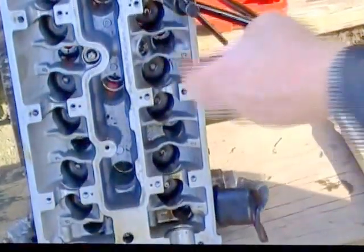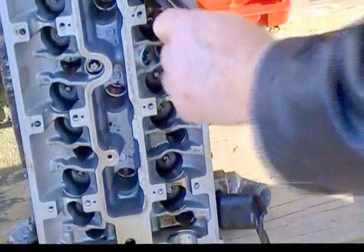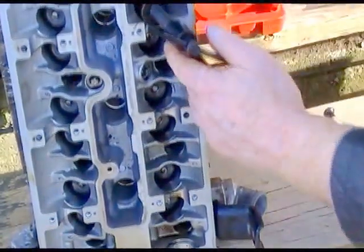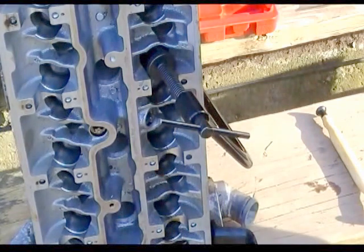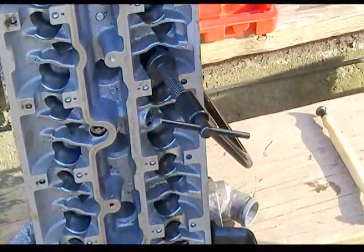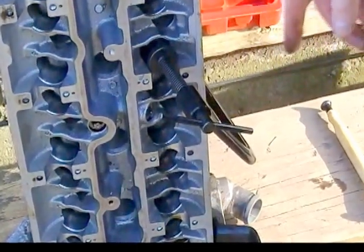Once that goes down in here, there are a couple of retainers down in there you've got to get to. What you're going to want to do is get a little screwdriver or something. I've got sutures that will go down inside here and I will show you that in just a second.